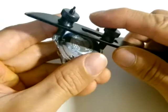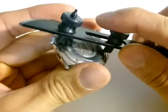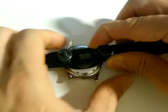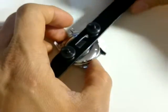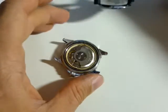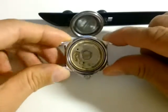All I have to do is insert these ends into the notches on the back, hold it steady, and then rotate the tool and the watch at the same time. And just like that, the cover has been lifted.